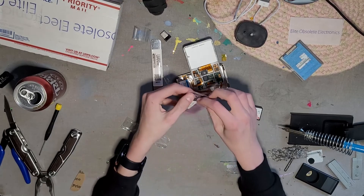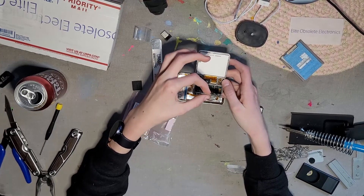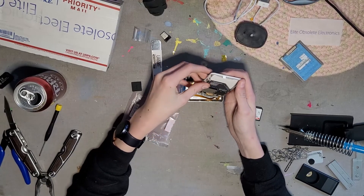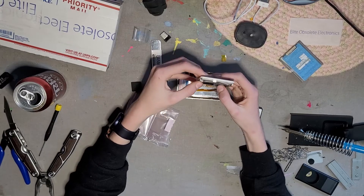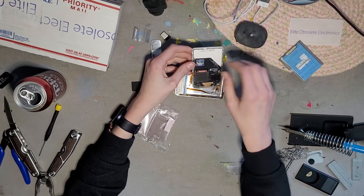Now we take our flash mod and put it in — just like that. Just push it in and clip it. All right, that's not going anywhere. There we go, fits right in. Now take our SD card and just stick it in. There we go.